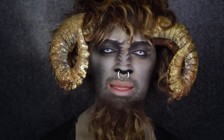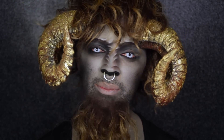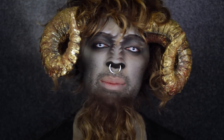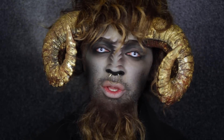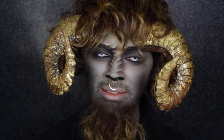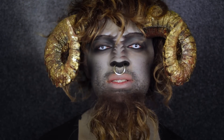Hi guys, welcome back to the Napoleon Perdis YouTube channel. I'm Raja and I'm a global makeup artist at Napoleon Perdis. This Halloween, Napoleon Perdis is channeling ancient Greek mythology — specifically monsters and nymphs. I'm going to be showing you how to recreate a Minotaur look, which is one of 12 characters this Halloween. Make sure you check out what's already been posted and stay tuned for what's to come.